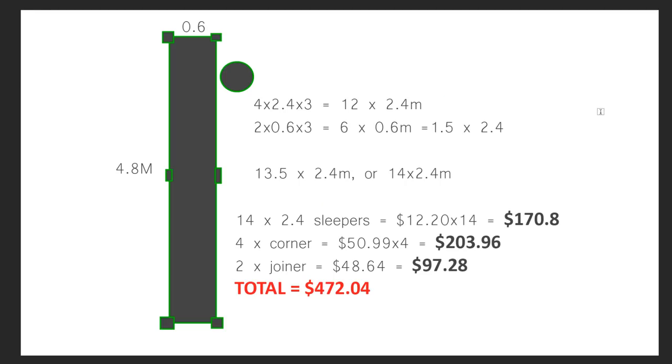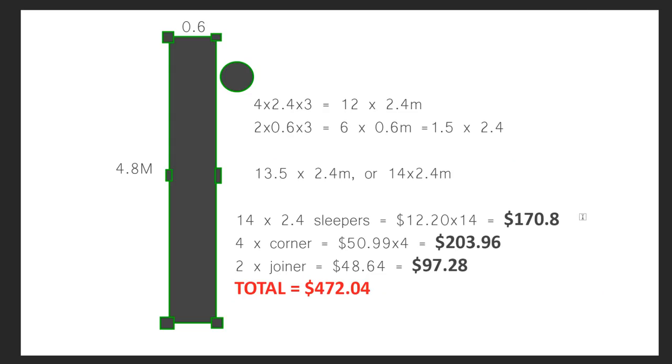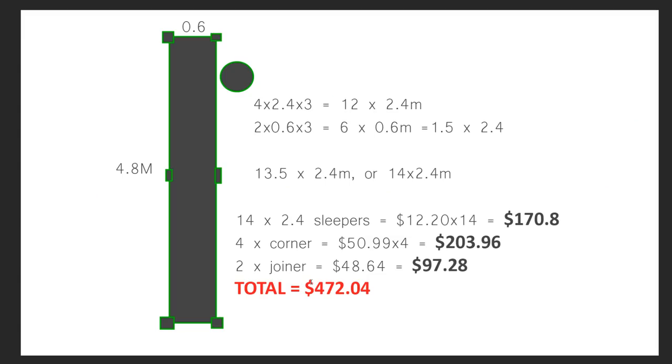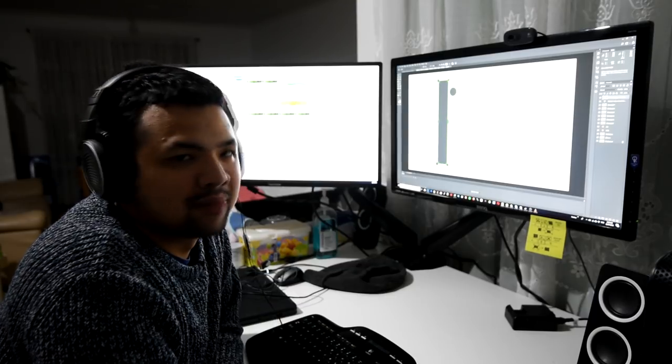So after doing the maths, I would need 14 pieces of the sleepers and that would be a total of $170. Four of the corners at $50.99 each — that means a total of $204. Two joiners, that's about $97.28. Grand total of $472 — almost half a grand. Yikes! But I've been saving up for it, or at least I've already got most of that saved. The rest I'll have to dig into my personal savings. This tells me I need to sell more plants. Oh well, spring's around the corner — I'll make up for it by then.